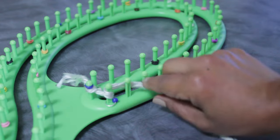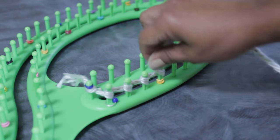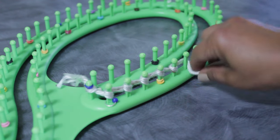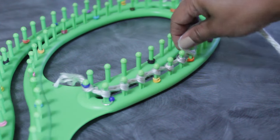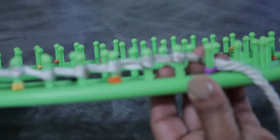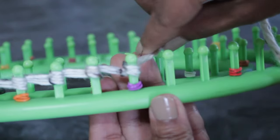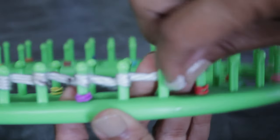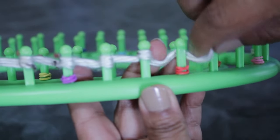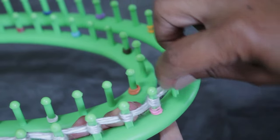Get your strand of yarn and wrap all of your pegs. This is the cast on, and I'm going to use 137 of my 138 pegs. If you have 20 pegs, work out the three-peg stitch plus the two edges. Marking your loom will make figuring out how many you need a lot easier. Just keep going until you've wrapped all your pegs.